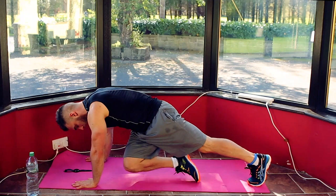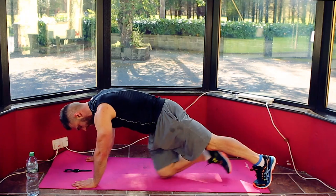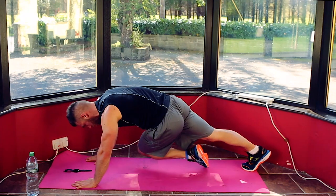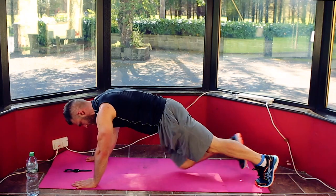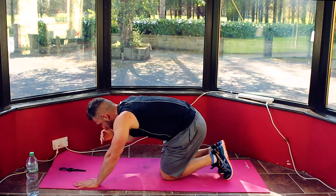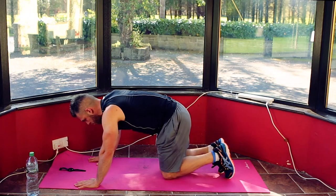Push-up position — opposite knee to opposite elbow, slow and controlled. We're going 20 seconds on, 10 seconds off, 4 minutes and then we're done. This is going to be a little bit harder than normal because of all that pre-fatigue work we did on your core. 3, 2, 1 — drop down, take 10 seconds. You're going to be okay for the first round or two and then it's going to get very sore very quick. Catch your breath — 3, 2, 1, you're back in.